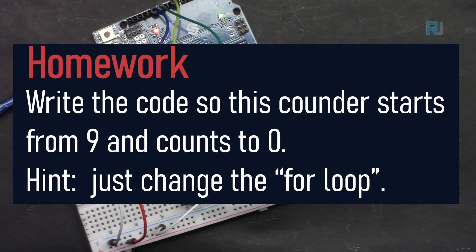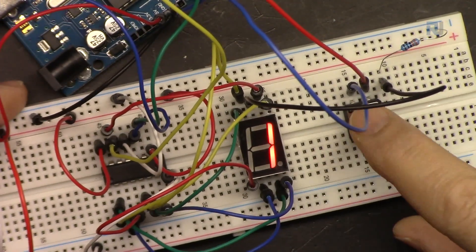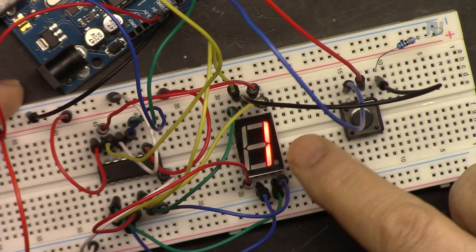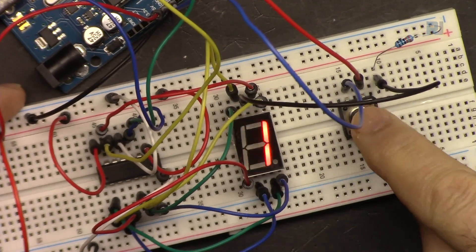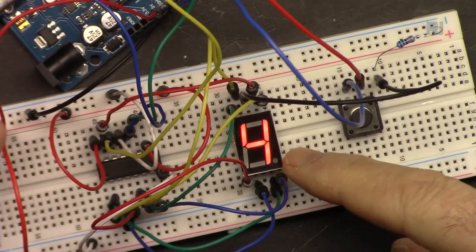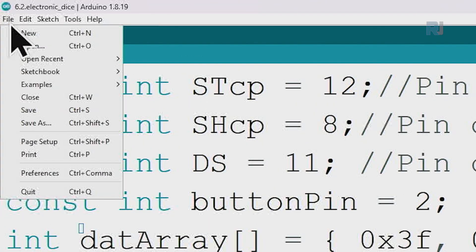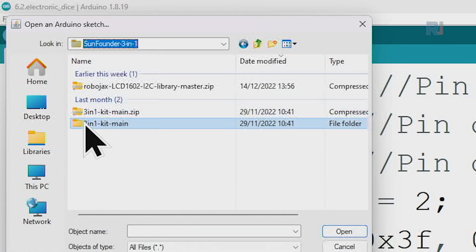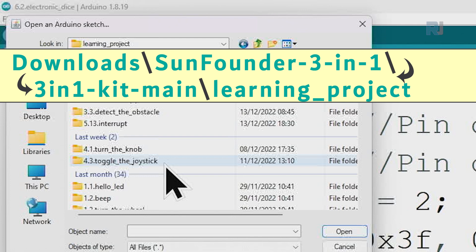Homework: write a counter that goes from 9 to 0 — just decrement the same loop. The second project is an electronic dice: you have a push button and press it to stop on a random digit, emulating a dice roll. Let's open the electronic dice code — go to File > Open, navigate to SunFounder 3-in-1 kit, main learning project, and select code 6.2 Electronic Dice.